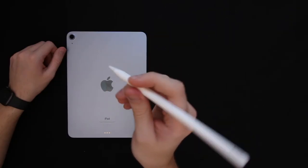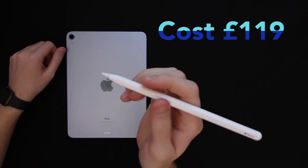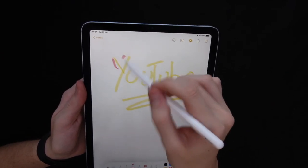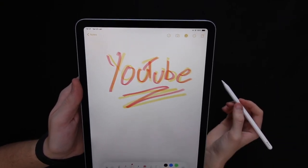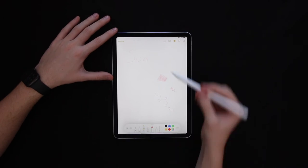This Apple Pencil 2nd generation will set you back £119. Is it really worth that much? I'd strongly recommend this accessory for iPad users, especially if you have the latest one. I'd also recommend it for pro users, including people that work in the creative industry or in an office-based job.